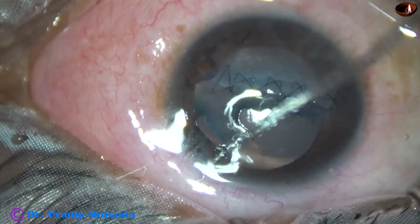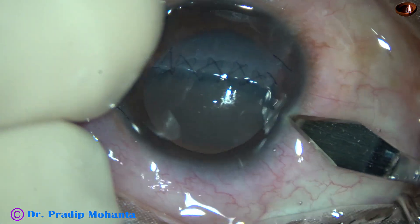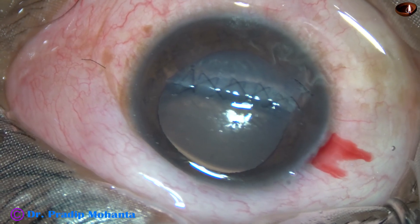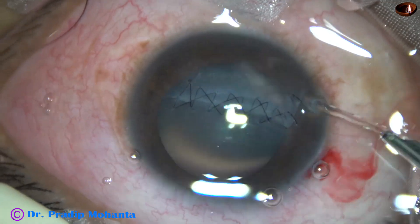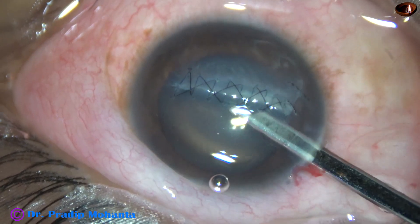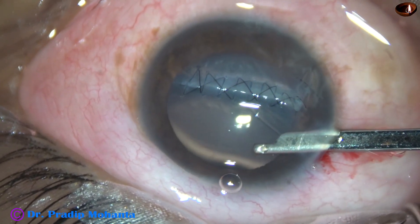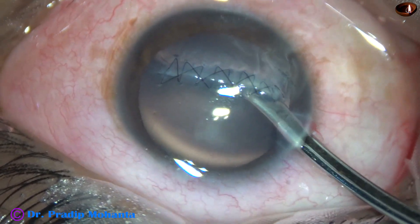Now we have visco in the anterior chamber and we have to wash it out. This is a paracentesis wound, about two millimeters in width. Here it goes — this is a Simcoe cannula, 23 gauge. I am spending adequate time and doing it slowly to remove this hydroxypropylmethyl cellulose.